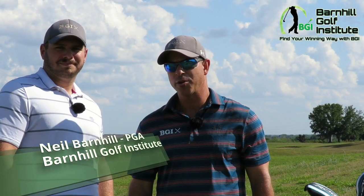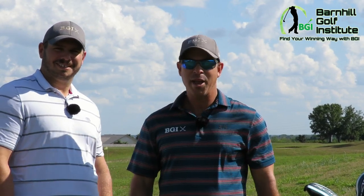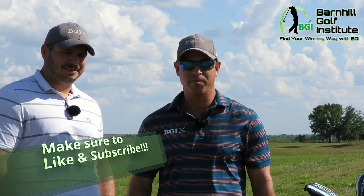Hey everyone, this is Neil Barnhill with the Barnhill Golf Institute, helping you find your winning way. Today I'm out here with Kyle, my great buddy. Before we get started, our channel has been exploding — been getting a lot of good comments and views — so please like and subscribe to our YouTube channel. We're going to have some more interesting content like today.